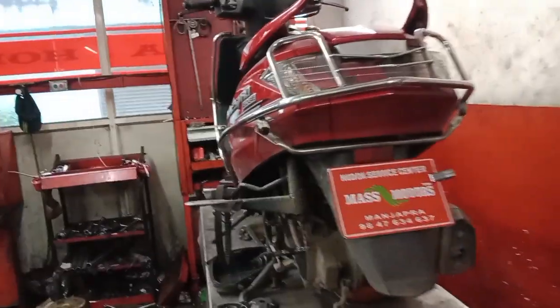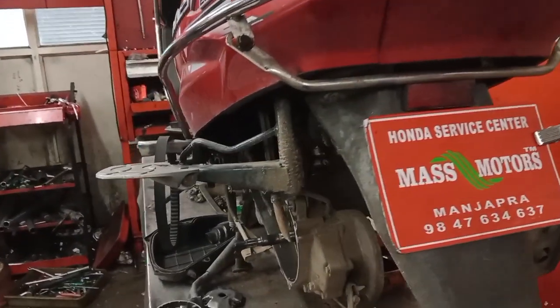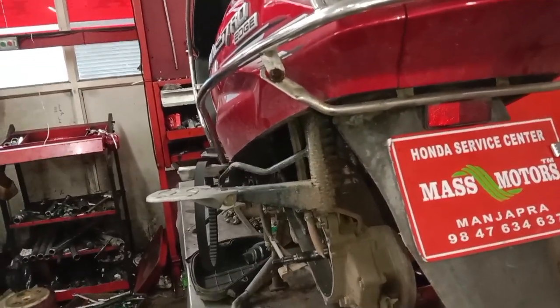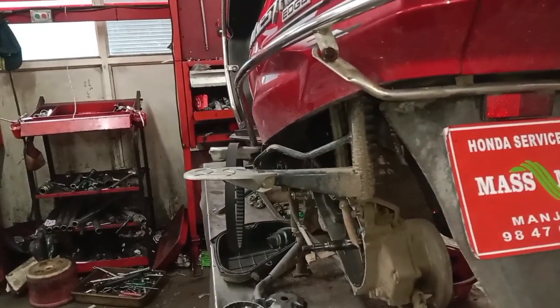This is Mass Motors. Here is a Master Edge. The first test is the full brake system. I am using the full brake system.